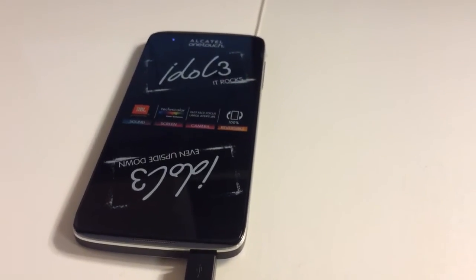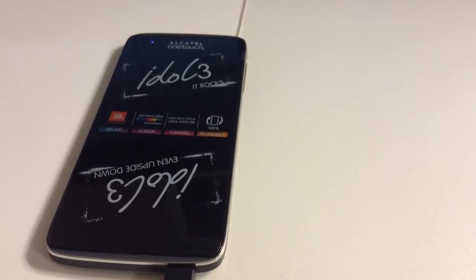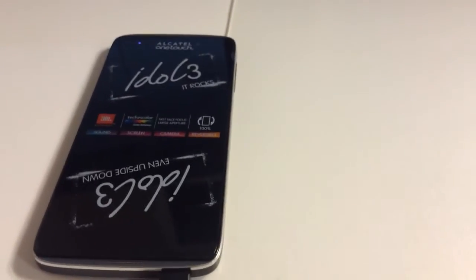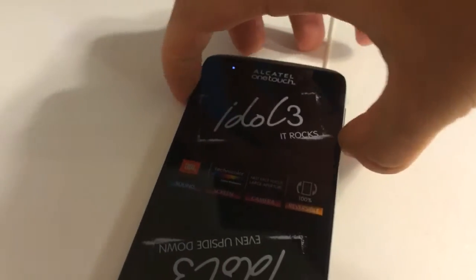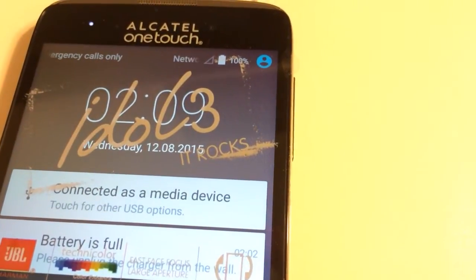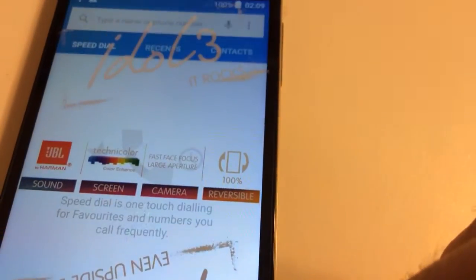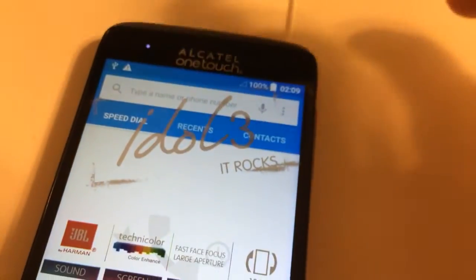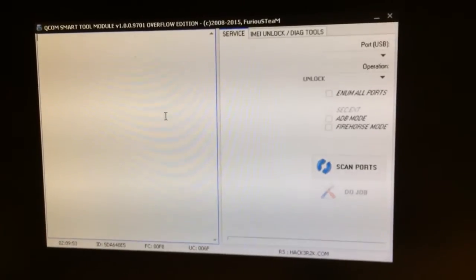Hi there, I'm going to show you in this video how to unlock the Idol 3 Mini, also known as OT-6049. We have here one locked phone, and you can see that it's network locked. We are going to unlock it using PEG5 from Furious Gold, latest version.